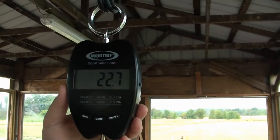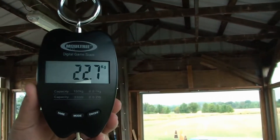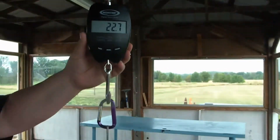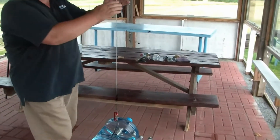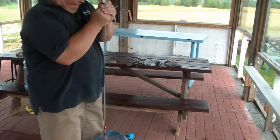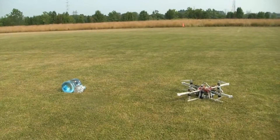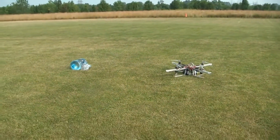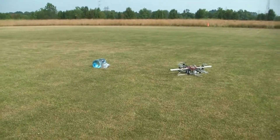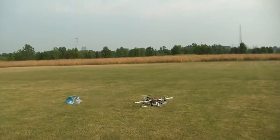Okay, angle it to the right a little bit, there we go, a little bit towards me. Get a little sun reflection there. 22.7 kilograms. Okay, bring it out to the copter. Move out of the way quickly please, yeah, because the wind can bring it this way. Arm it.